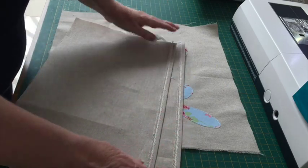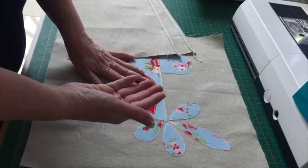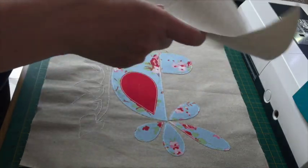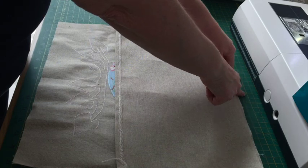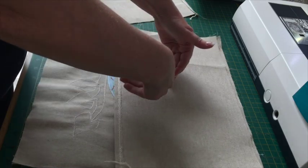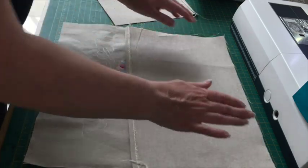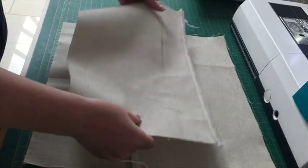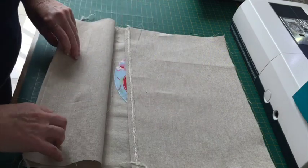They're both done now, so we're going to assemble the cushion. You want your front face up — whatever your pattern is, have it face up. Then get one of your backs face down, so right sides together, with the raw edge at the top and the hemmed edge more towards the centre of your cushion. Then place the second back piece the same way — right sides down, raw edges to raw edges, with the hem towards the middle.